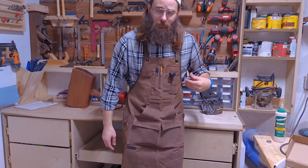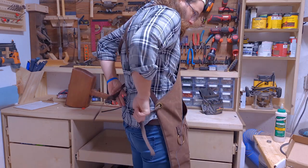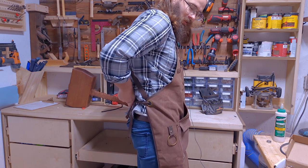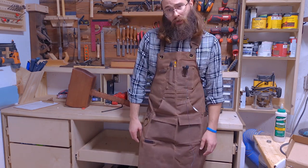Another thing I like about this apron is the back — you don't tie it. It actually has a buckle, so you just buckle it and pull it tight instead of trying to tie something behind your back.